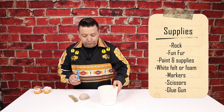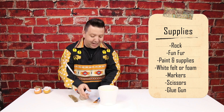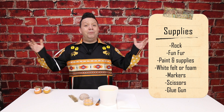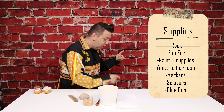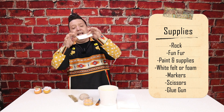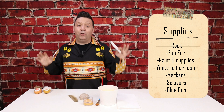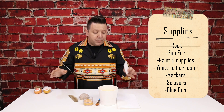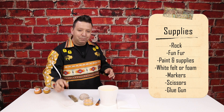The first thing we're going to do is get all the supplies together. First, we're going to need a rock — we need a rock so we can paint it and make our moccasin. I have this rock I found in the river valley; I went for a walk and looked for rocks that were kind of round and oval-shaped. Next, we're going to need fun fur, just like this — something fuzzy and furry we can use to make our little moccasin.